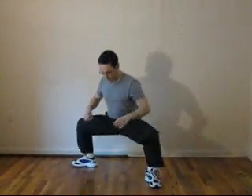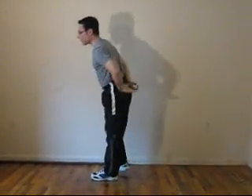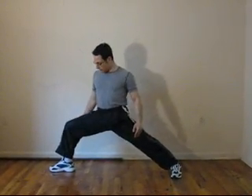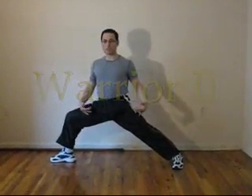So we have the horse stance, we have the lunge stance, and we have Warrior Three. The next one is Warrior Two. One leg directly to the side, almost 90 degrees but not quite. The other leg is not at a right angle but slightly pulled in. You can keep your arms out — you don't have to. Stay in this position as long as you can, then switch sides and hold it in the other direction.